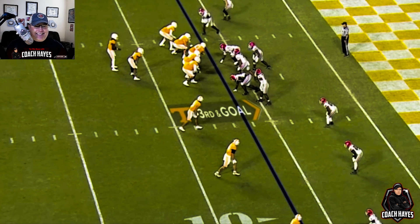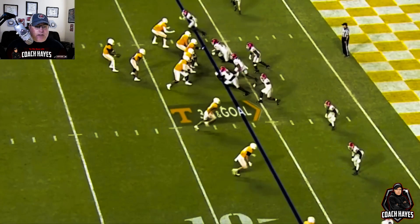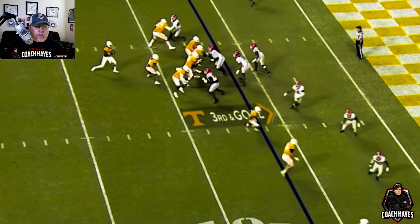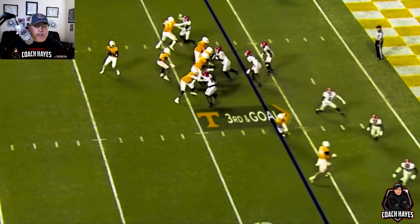Every defender takes the inside slant of the receiver below them, but everybody's got inside leverage to any slants. If nothing shows their way, they're free. As the ball is snapped, everybody turns out — which is just crazy to think that you're turning your back to the quarterback — but we've got five guys in the box to attack anything. The only things they could run out of this are possibly a quarterback sneak or quarterback draw, and we've got the people to handle those gaps.